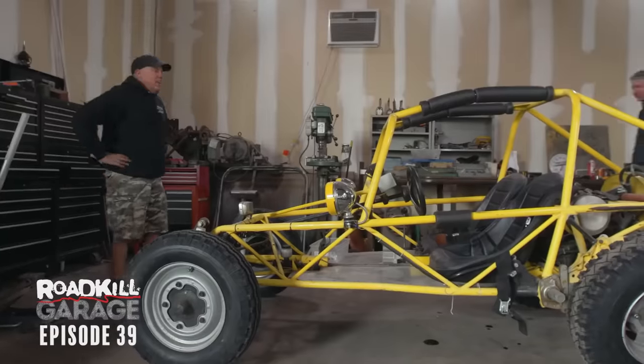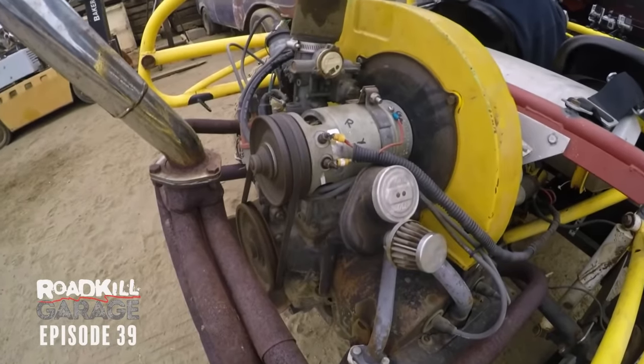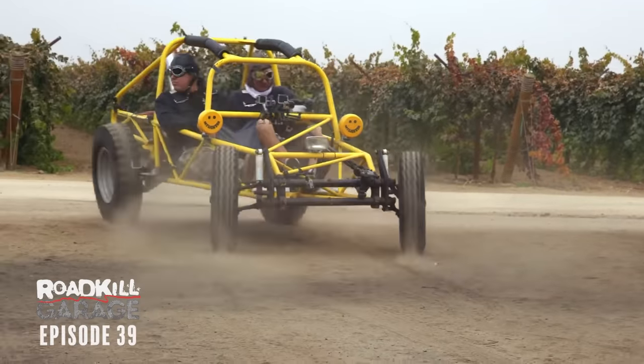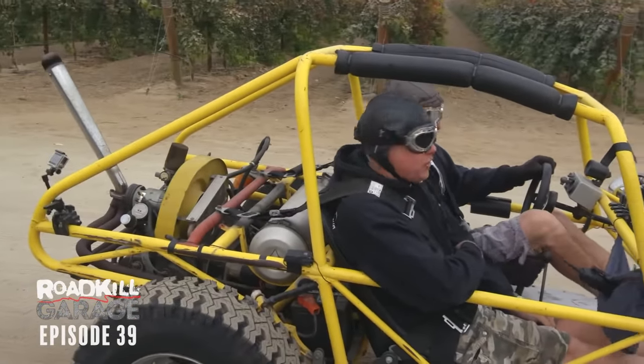That's aggressive. And we're off again. This time when we break it, it's Dulcich's fault.